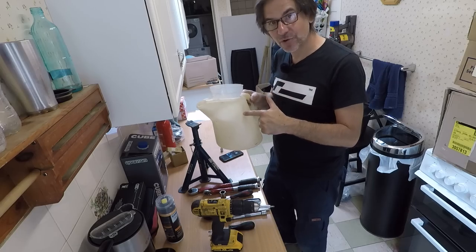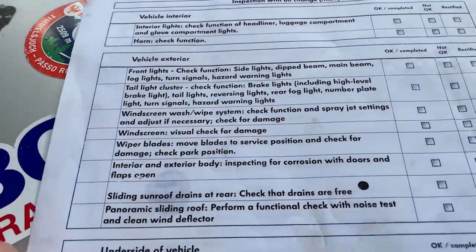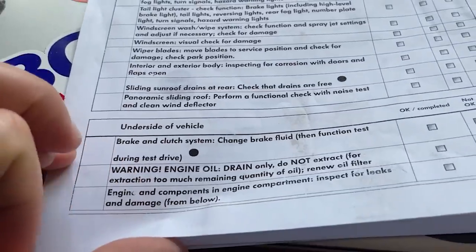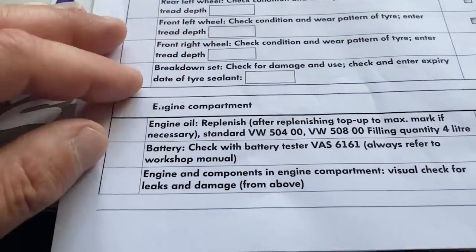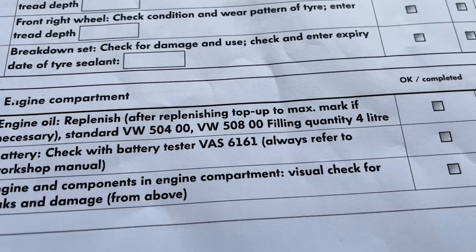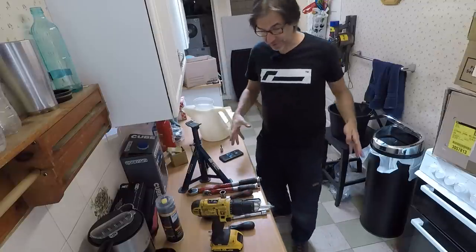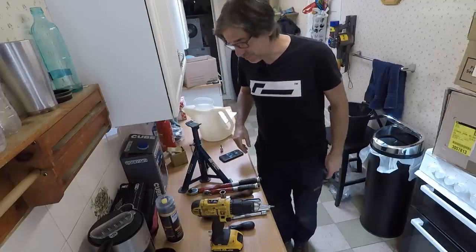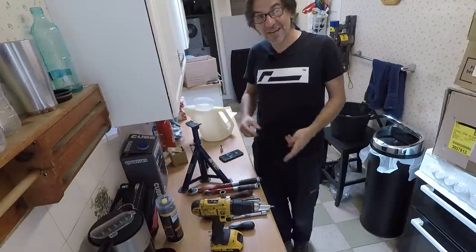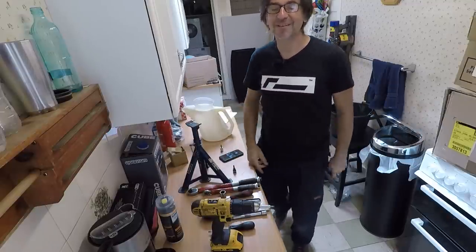It's four litres of oil, as specified by Volkswagen on their maintenance checklist that you can download from Erwin — just register there, I think it's free. And also, you need some containers to drain the oil into so you don't spill it all over the floor. As I said, not really that complicated. Let's get started on the full service on my UPGTI.